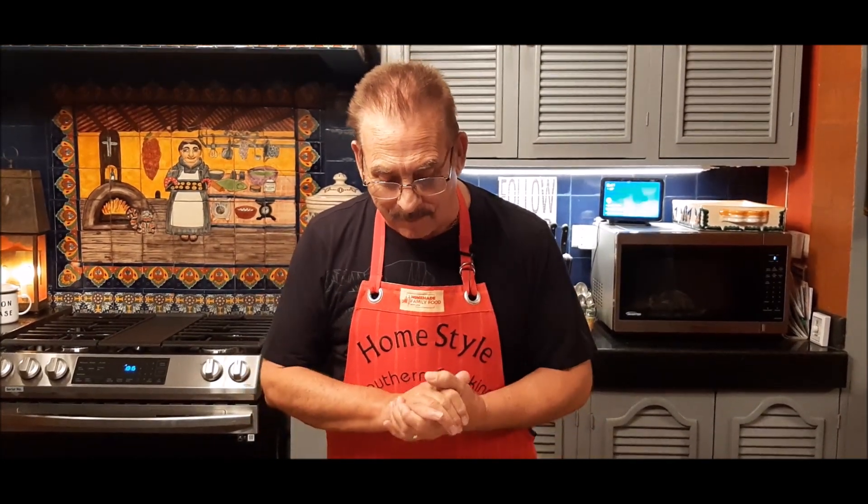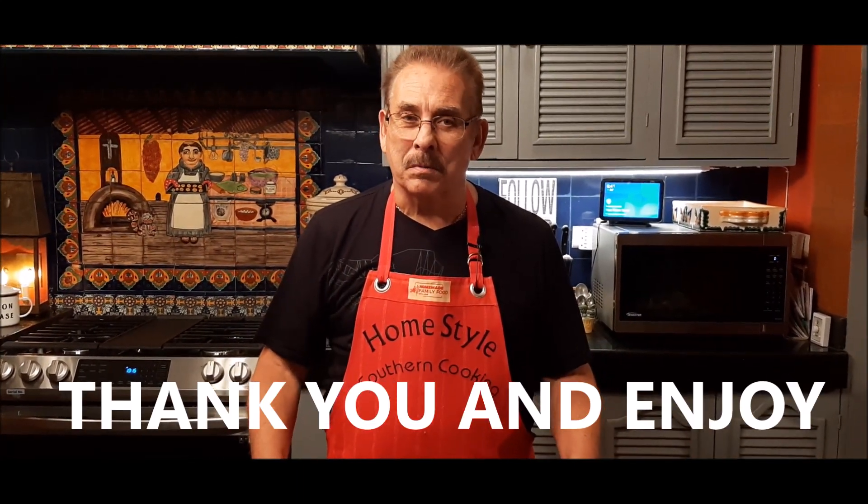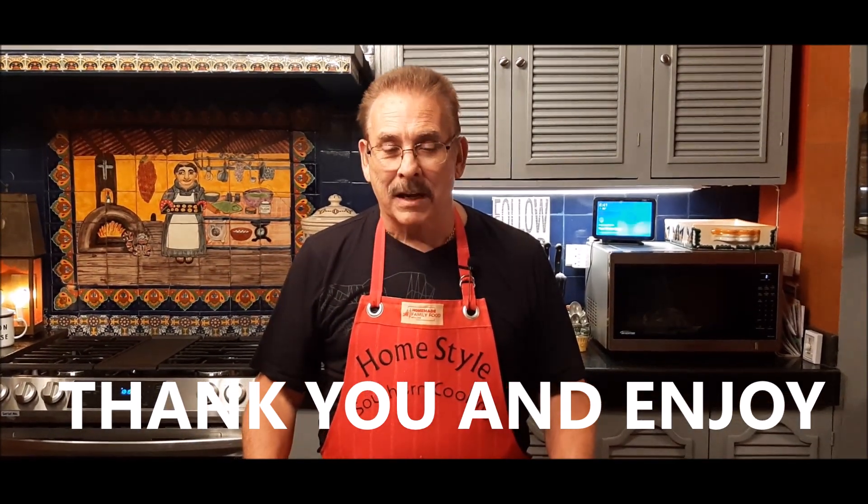Thank you so much for following me on Facebook and subscribing on YouTube — I appreciate your support. I've got so many more things I want to share with you. I'm sorry if I'm a little crazy putting them on a Christmas plate so early, but it just felt Christmassy to me. I'm going to bring you a lot more quick recipes to make this a very simple Christmas for you. Until next time, take care of yourself — I'll send you a big hug and a Merry Christmas early. God bless.